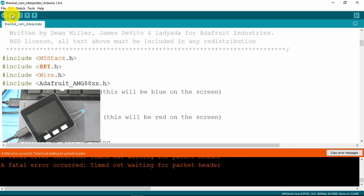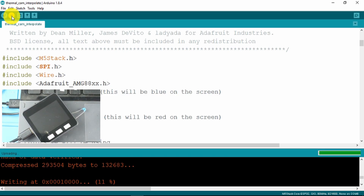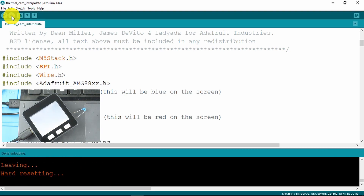And we encounter a communications problem. Often the reason for that is just that the device needs to be re-plugged. Let's try that again — third time pays for all, as they say. And now the sketch is running.